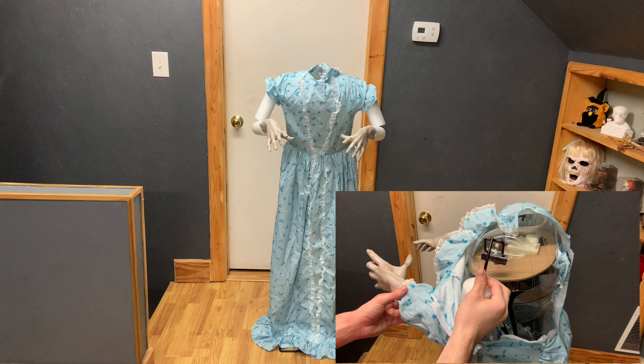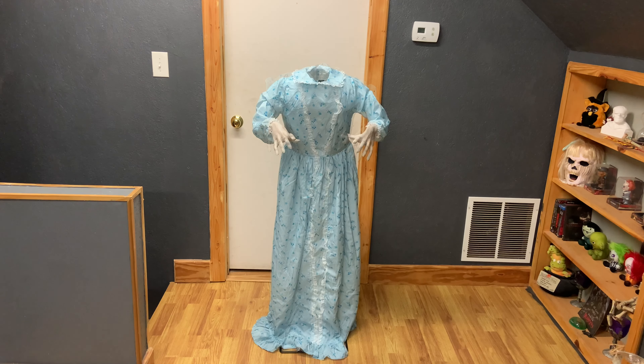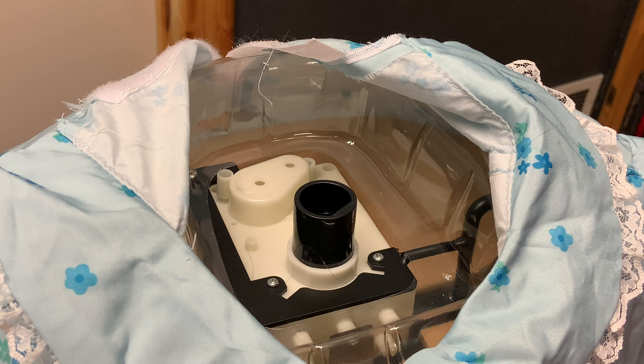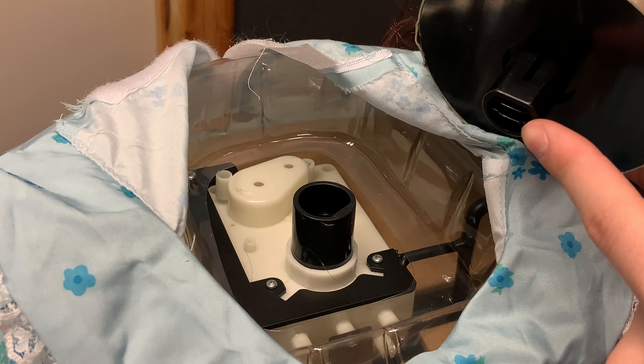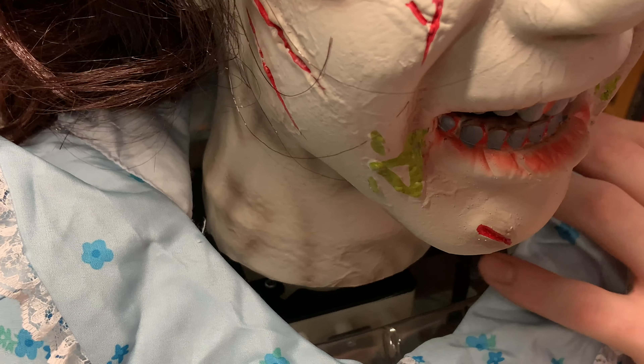Attach the arms to the torso frame by inserting the forked pins into the pre-drilled holes and adjust the sleeves. Attach the head by lining up the corresponding notch on the head to the hole on the neck.